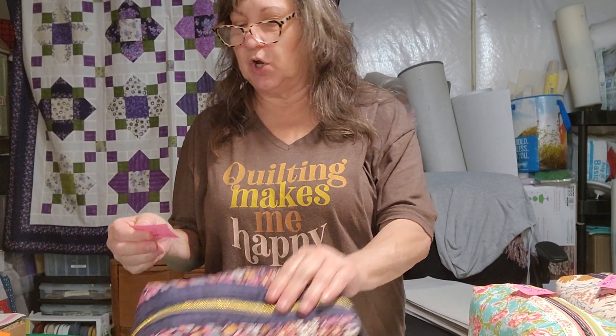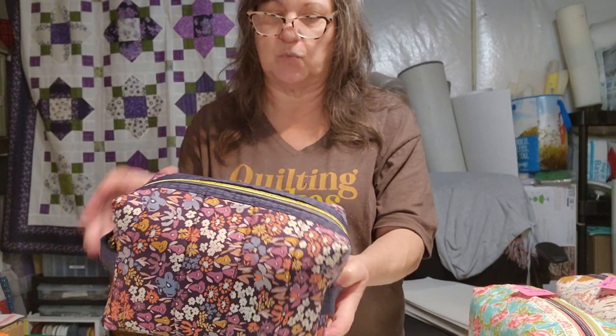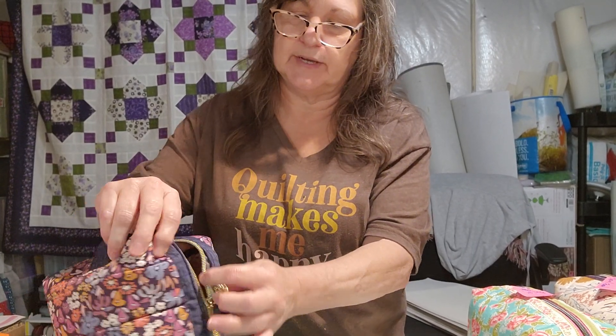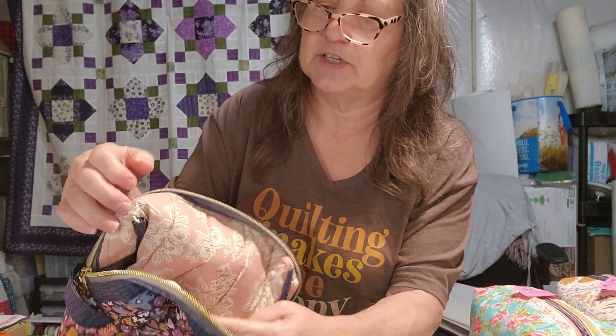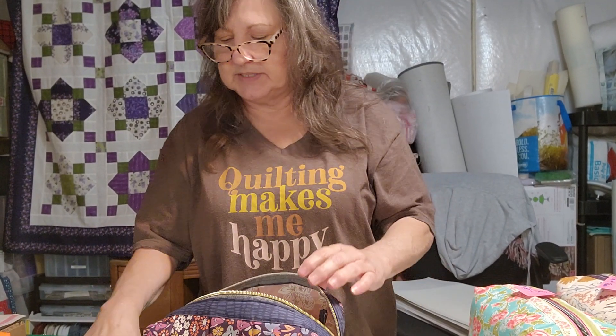Number six — I'm going to call it blue small floral. It's got real small wildflower-type flowers on it. This fabric is a cotton but it has a very silky feeling to it. The zipper pull is a gold zebra style with a little flower, kind of like a four-leaf clover. The inside is a very soft pink — almost a floral-style lining — and it's the same silky-feeling cotton fabric. Number six, blue small floral, or wildflowers.